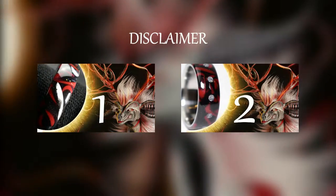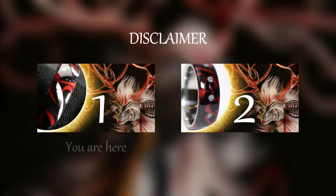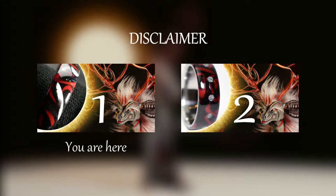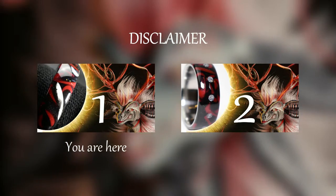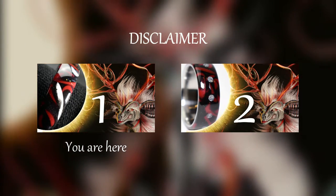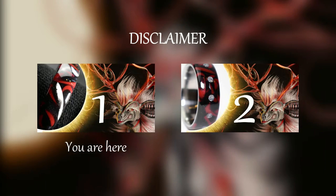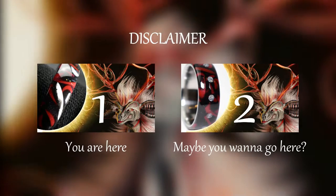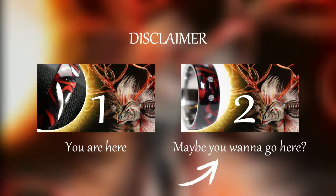A little info beforehand. I decided to split this project into two videos because the first one — this one — is really long-winded and the rings version 1.0 didn't really turn out satisfactory. If you still want to watch it, that's awesome and I thank you! But if you just want a quick summary and move right to the much better looking rings, feel free to click the video on screen or use the link in the description.